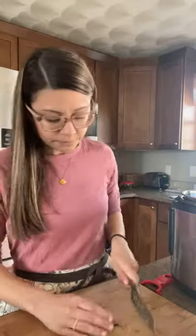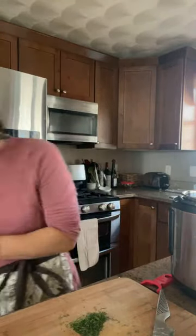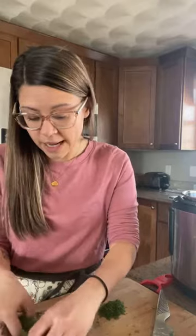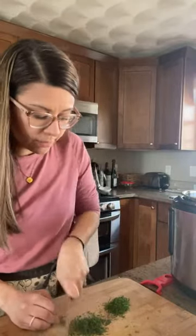I'm going to chop the dill now. I'm going to save part of it — I'm putting about two tablespoons in while it cooks to infuse some of that flavor, and then for added freshness I'll put about a tablespoon in right at the very end. If you don't like the flavor of fresh dill and you'd rather it be cooked, you can put it all in when you're cooking it — it's totally up to you.